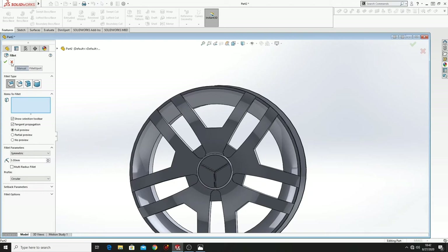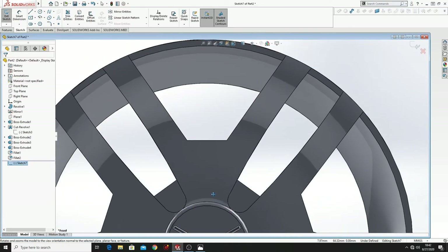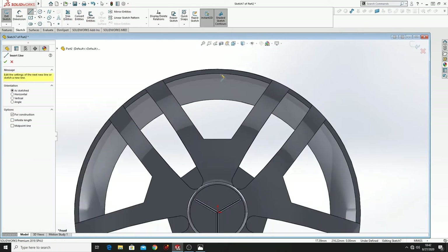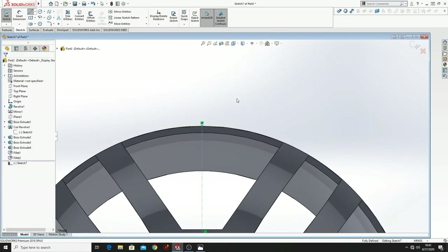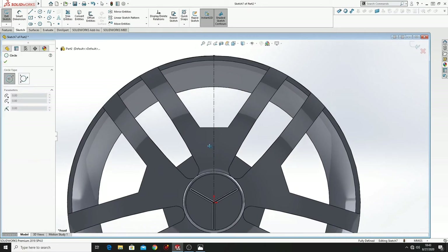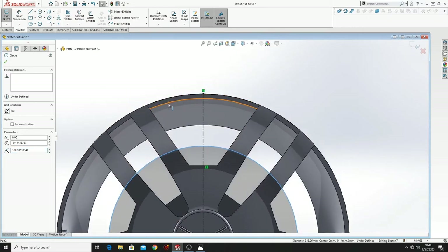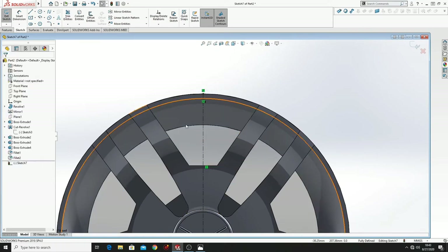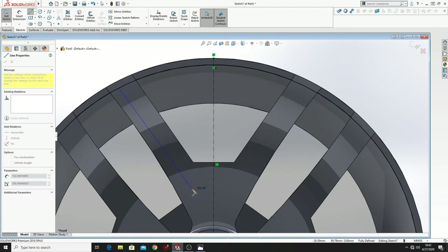Now what we have to do: select Front Plane, open a sketch, and here draw a center line just like this, then make a circle. Select the edge of the circle and this edge and make them tangent. Now just draw these lines — this here and this other one.